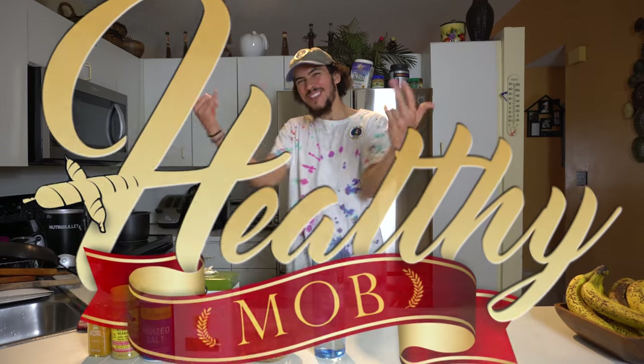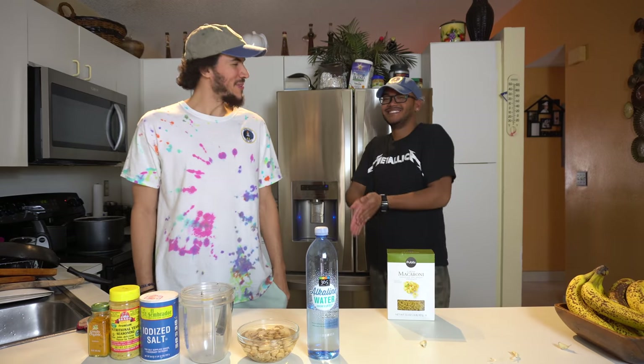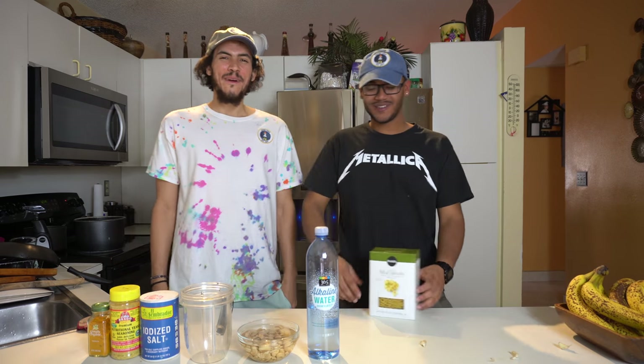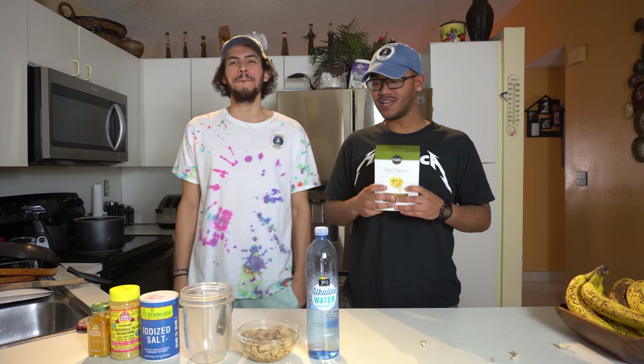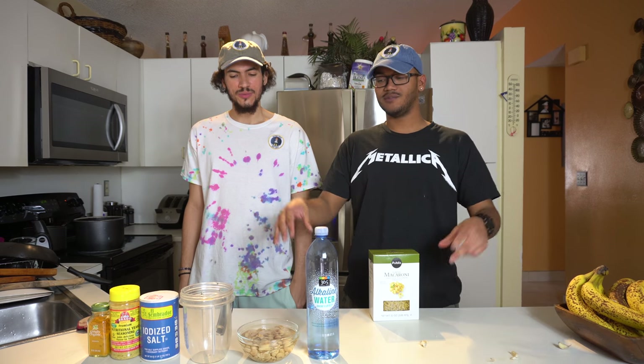What's up beautiful people? What's up motherfuckers? Welcome back to the kitchen, my bro. We're gonna do vegan mac and cheese, and the cheese is gonna be made out of cashews and other random shit.